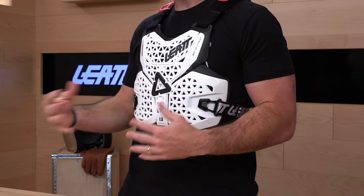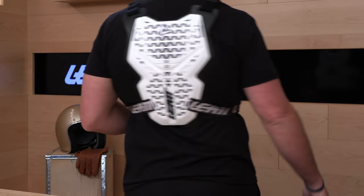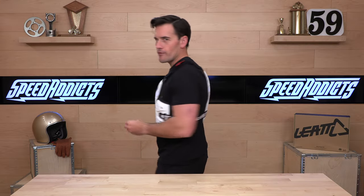If you want more protection, the next step up, the 2.5 chest protector, is impact certified CE level 1. But this one's going to be a little bit lighter. So if you're just looking for primarily roost protection but you want hard shell protection on the front and on the back, we'll show you.